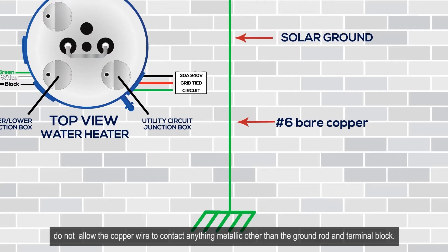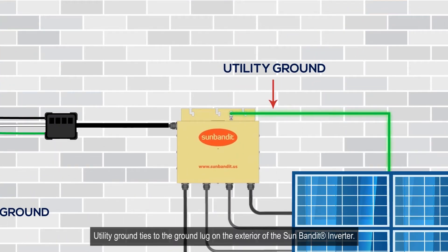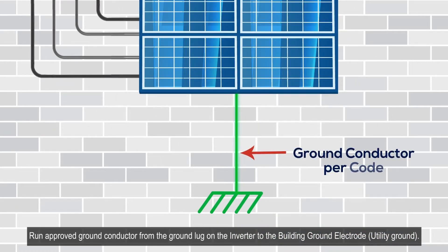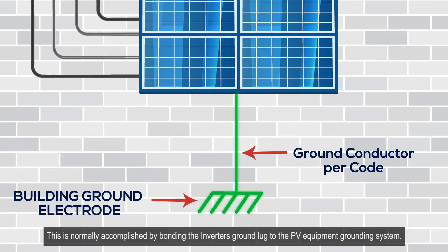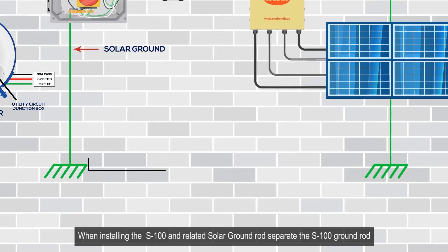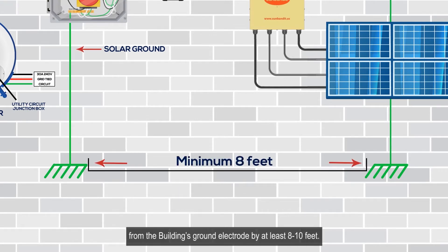Do not allow the copper wire to contact anything metallic other than the ground rod and terminal block. Utility ground ties to the ground lug on the exterior of the Sun Bandit inverter. Run an approved ground conductor from the ground lug on the inverter to the building ground electrode. This is normally accomplished by bonding the inverter's ground lug to the PV equipment grounding system. Separate the S100 ground rod from the building's ground electrode by at least eight feet.